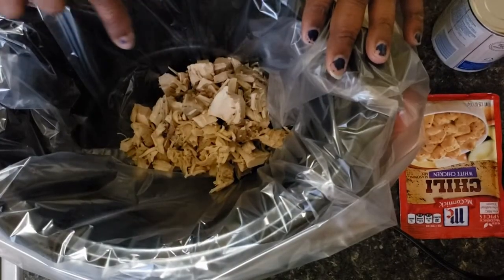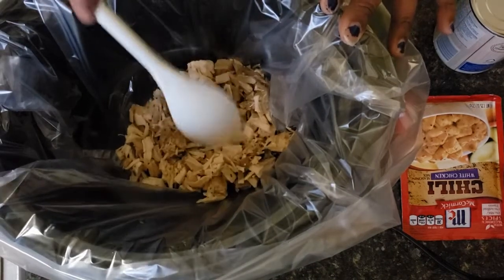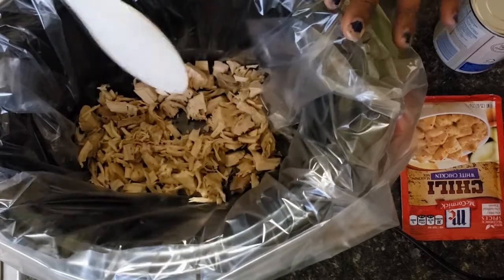I got my turkey in here — you just want to dice it up a little. Make it as you know, if you like big chunks that's up to you. I kind of like mine a little smaller.